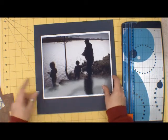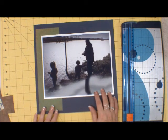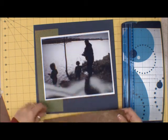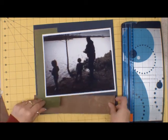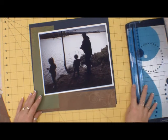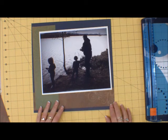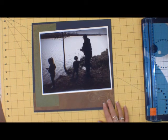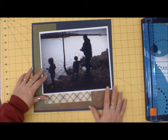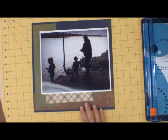I've already cut some of the paper. I know that I want to use this green, and this brown, and this plaid. I like it like that.